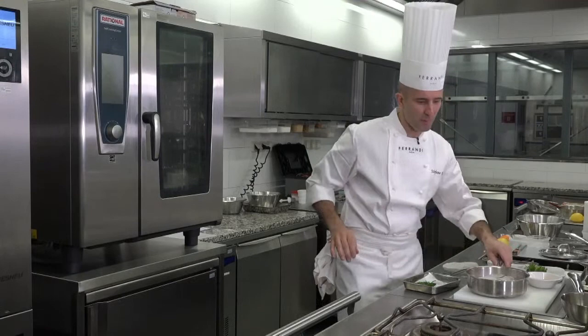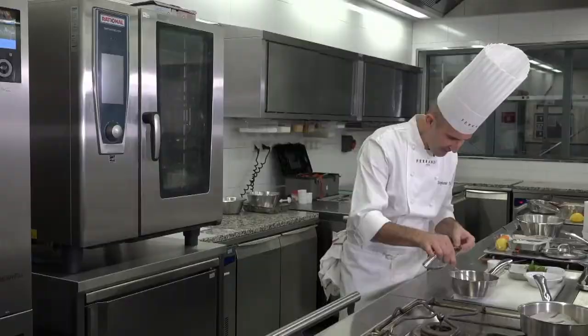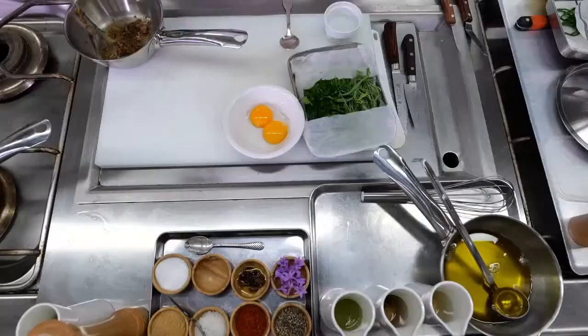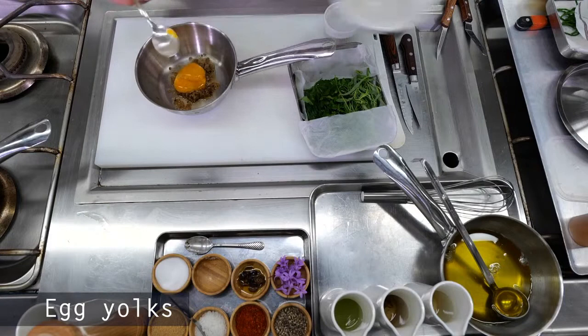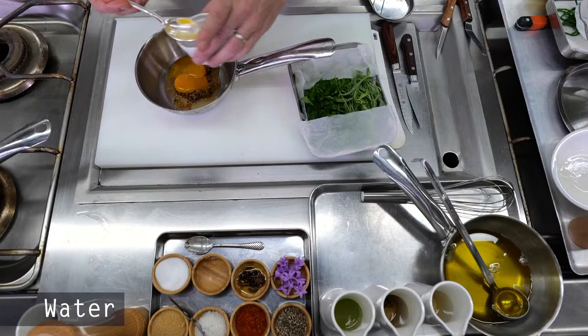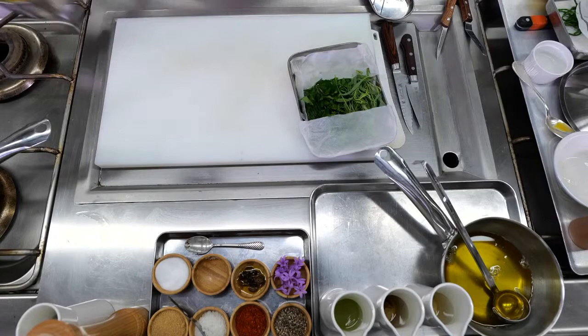Now we're going to do the béarnaise. As you can see, my mix is not completely dry — it's still a little bit liquid. Now I can remove my stems — I don't need that. I'm going to add two egg yolks, and for each egg yolk I'm going to add one tablespoon of water. We combine everything together and we're going to whisk to make a sabayon, cooking it very slowly on a low heat.